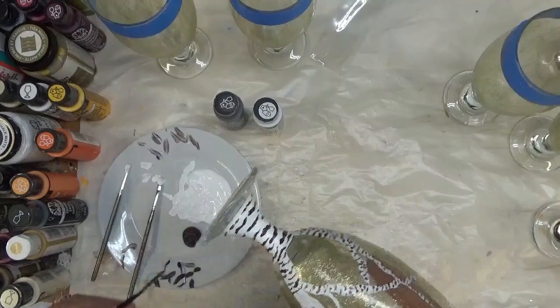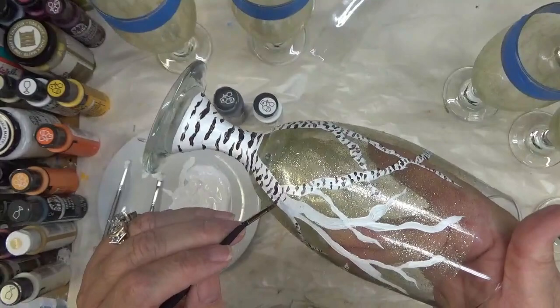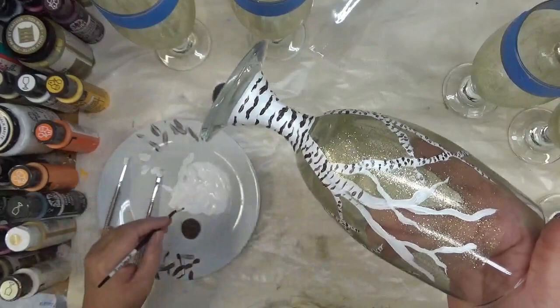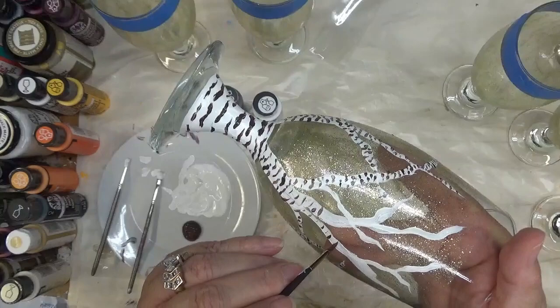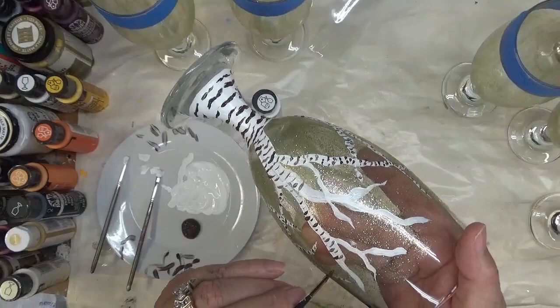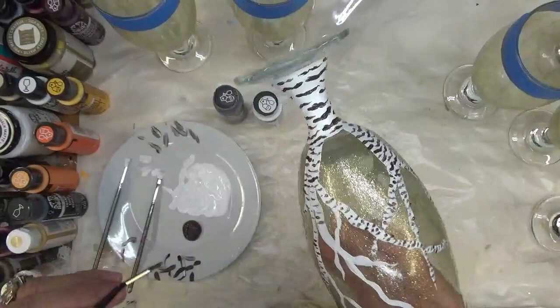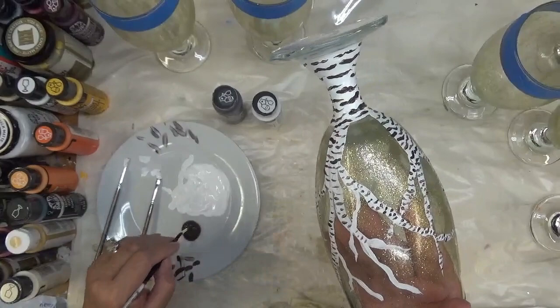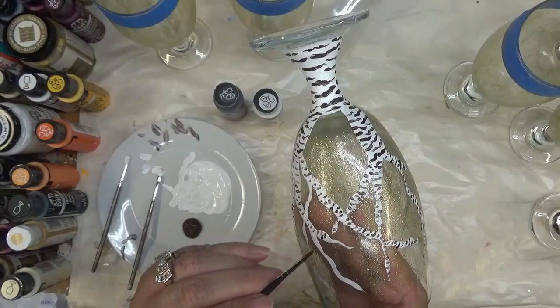I'm getting to the tail end of this and feeling like I almost have one done. I still have a lot more glasses to do, but this takes a little bit of time. If it's worth the wait — which I think it is — then it'll turn out nice. It's just a lot of painting, a lot of stripes. With the way I'm going to put my leaves in, I may not have needed to do so many, but I'd rather not worry about adding more once I get to that point.